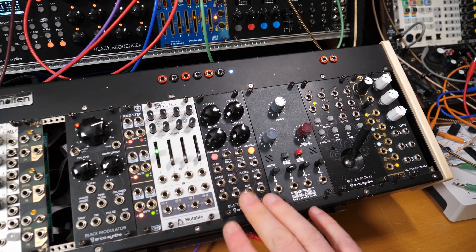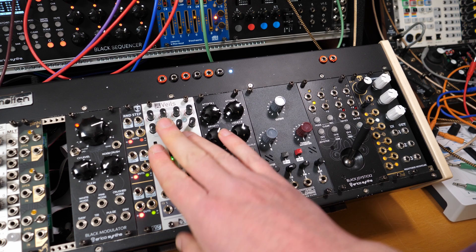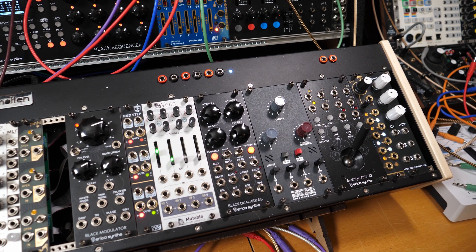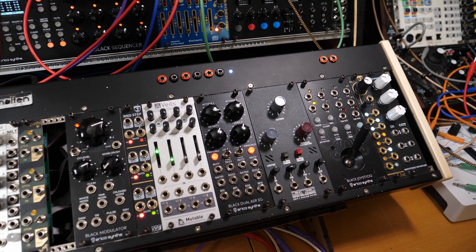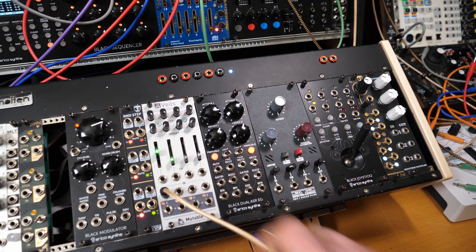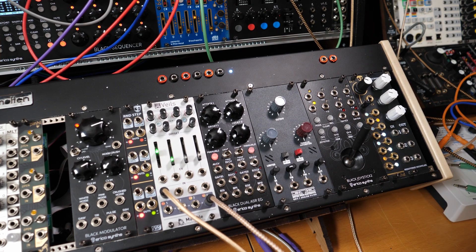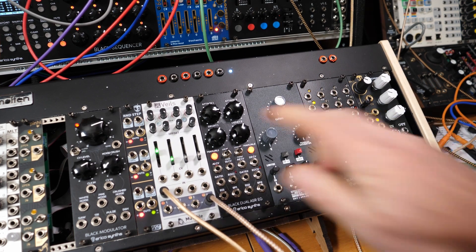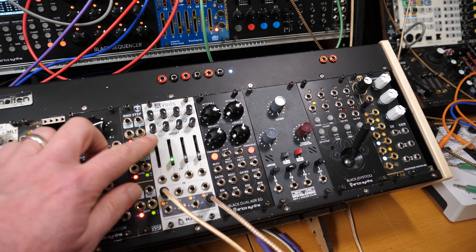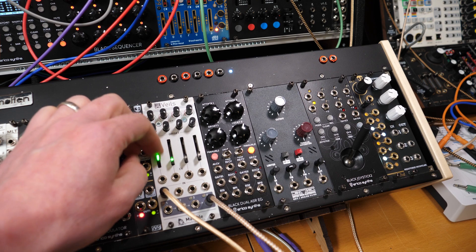So, a nice clean patch. Not really going to need the filter or the joystick — literally focusing on the envelope, VCA, some randomisation, some LFOs. That is it. Now we need some sound from somewhere, so I'm taking it from the Honor oscillator at the top of my rack into the VCA. I've got a lot of reverb on there because that's the sort of thing that I like. That's a good starting point.